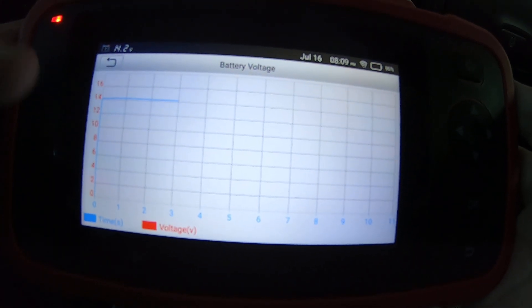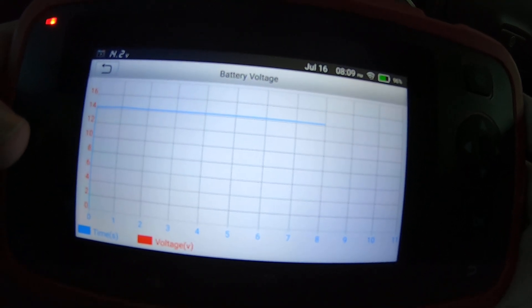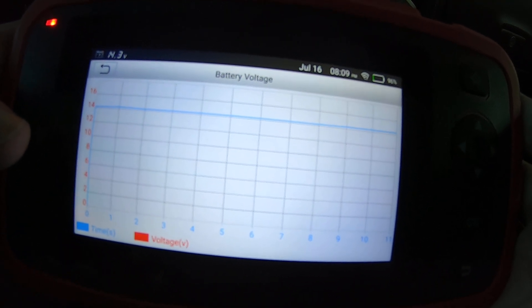There's a little battery voltage graph — it's showing the battery voltage live. I revved the engine and it changed a little bit.